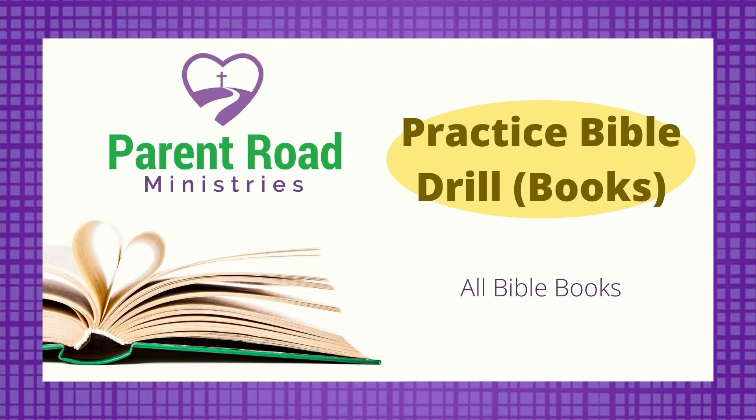This is the Books Only Practice Bible Drill. If you know all your Bible books, then you're ready for this practice Bible drill. Grab your Bible and let's get started.